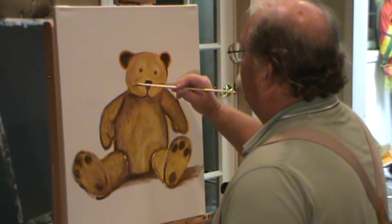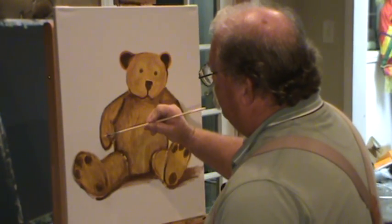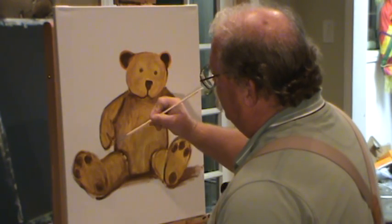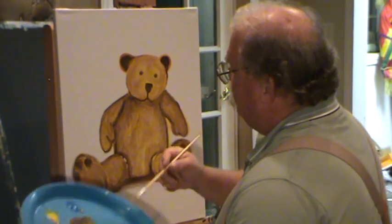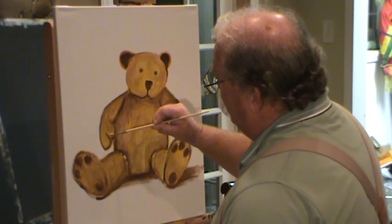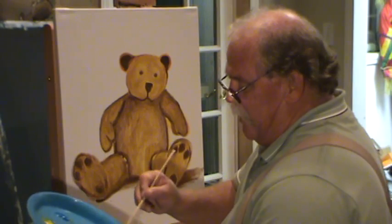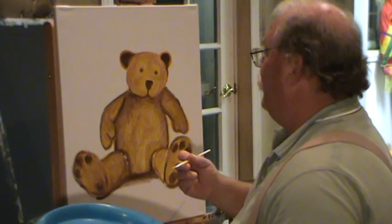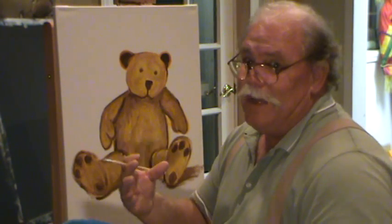Grab some of that yellow down here to cover some of that little brown I've got on his fingers. Lose some of that hard color, hard shape. Anytime you have a real thick line and you want to lose it, just put some lighter color over it — thin it down. I'm going to try to start getting better at showing you all how to do something. I'll try to explain a little bit better.